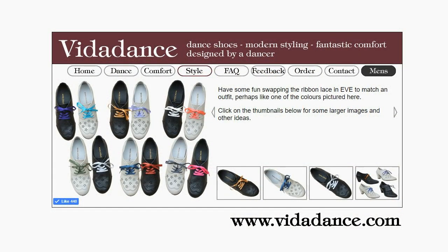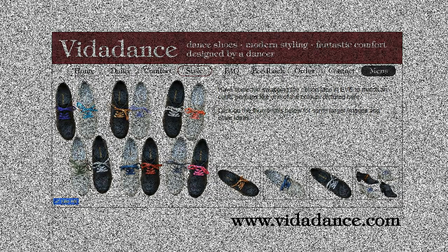And that's it. You can find lots more information and order my dance shoes for men and women online at www.feedthedance.com.